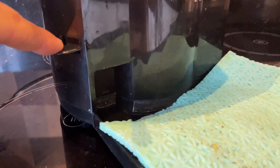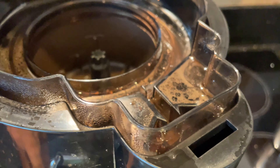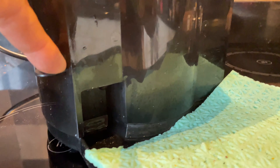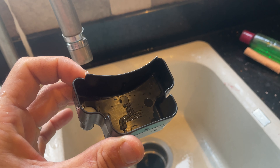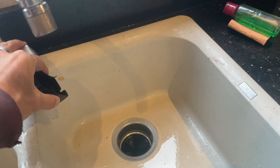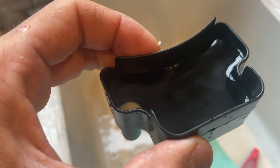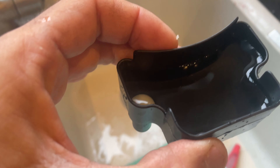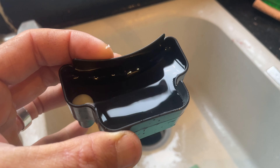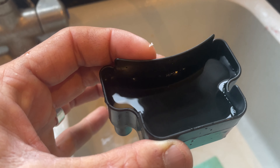So this lever actually drains — I think — the tank for the steam. Water goes in this hole, so if you want to drain the tank you do this. The idea is you just fill it up under the tap, and that white thing is actually a valve. When you put it in the machine, it opens the valve and fills the tank ready for the steam. I guess that's the amount of water you need to steam one or two coffees.